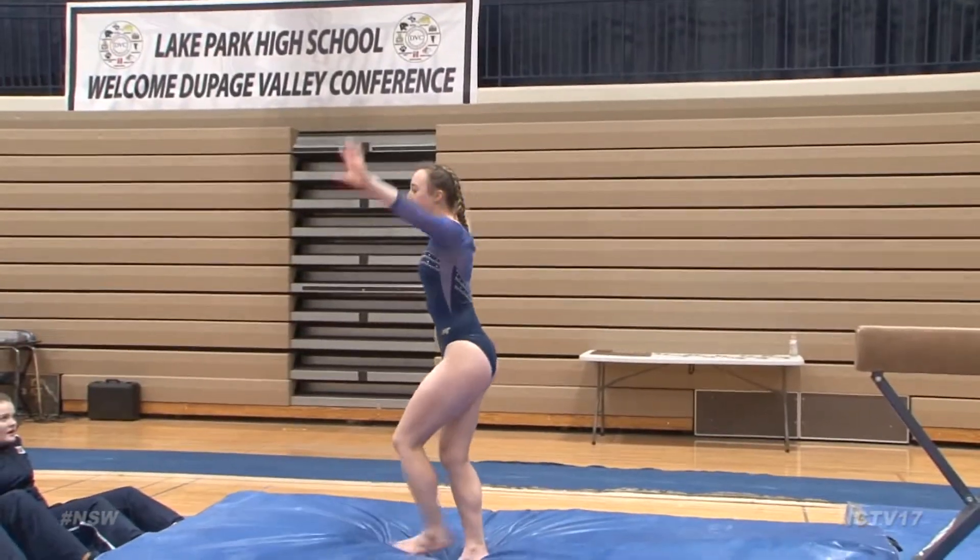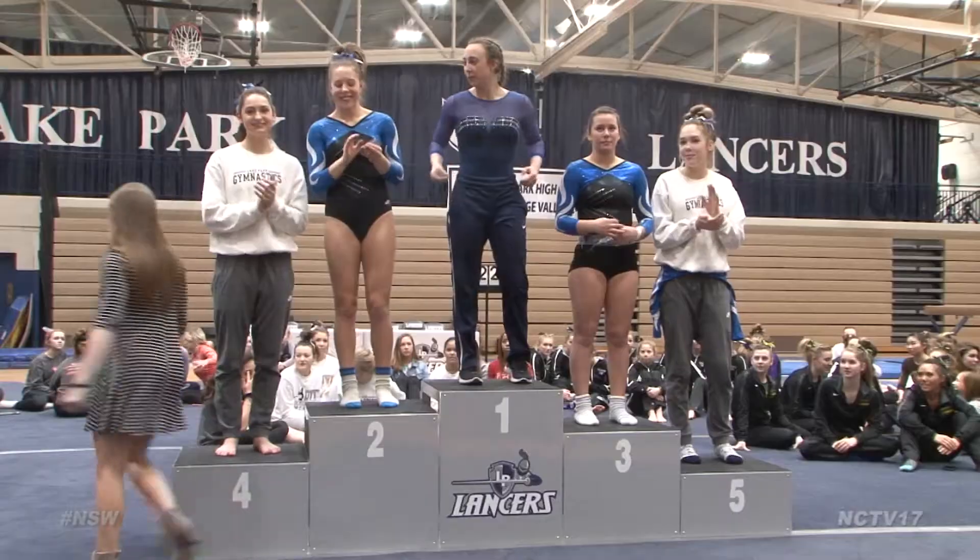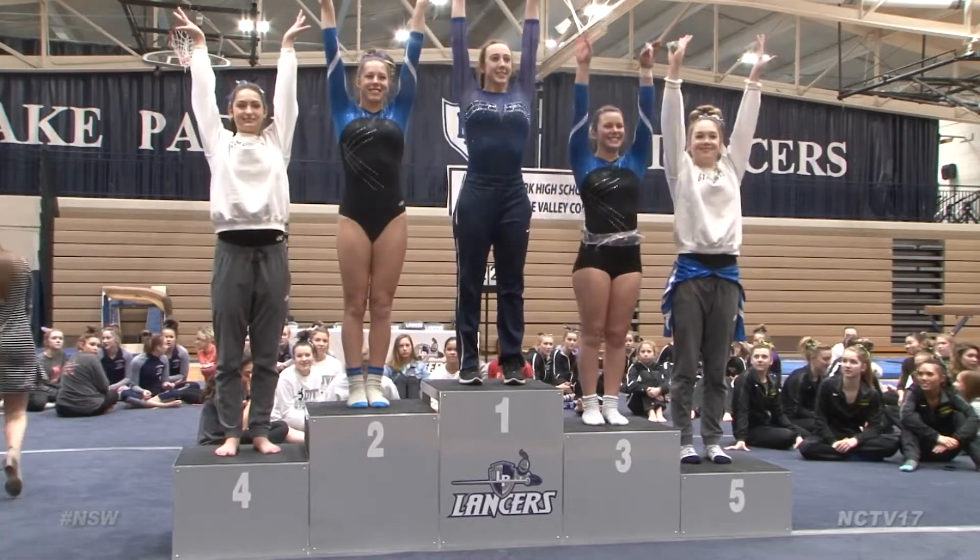For the dismount, a back handspring one and a half — and with that landing she gets first in the DuPage Valley Conference and first for this week's play of the week.